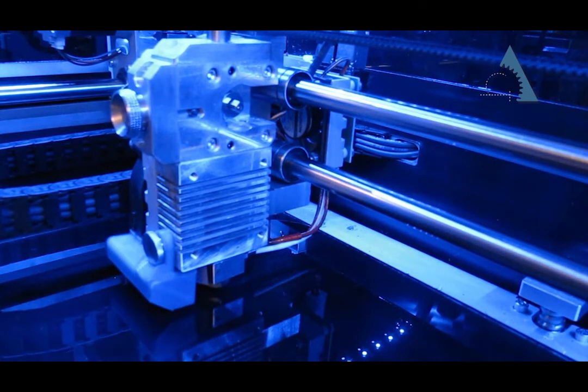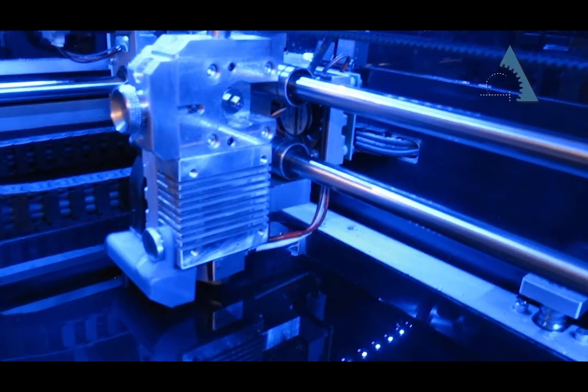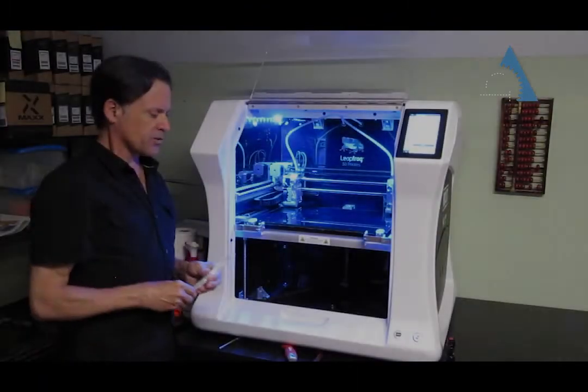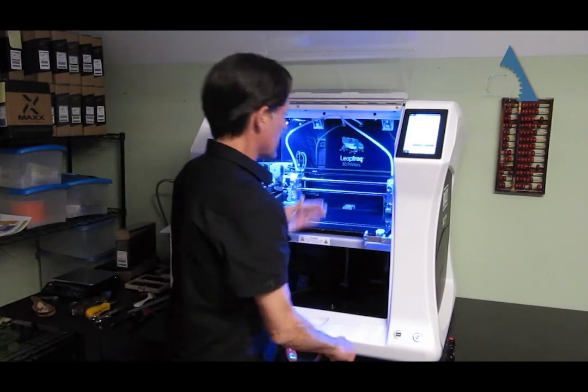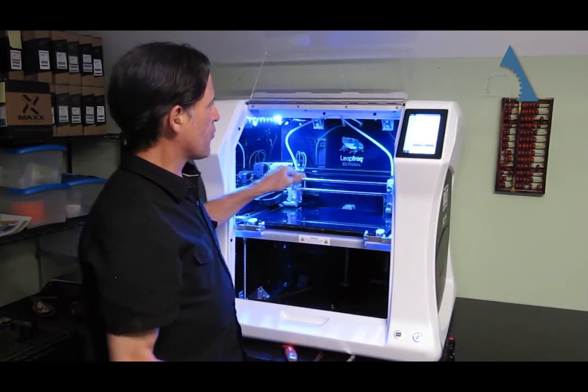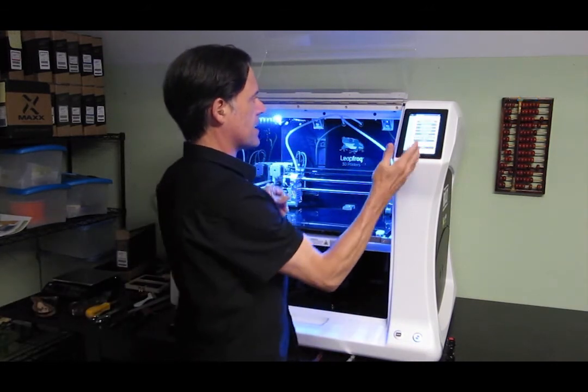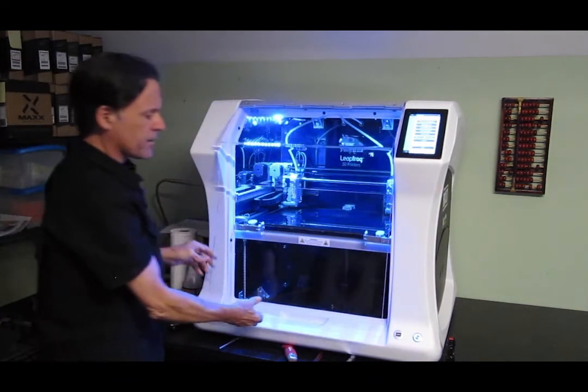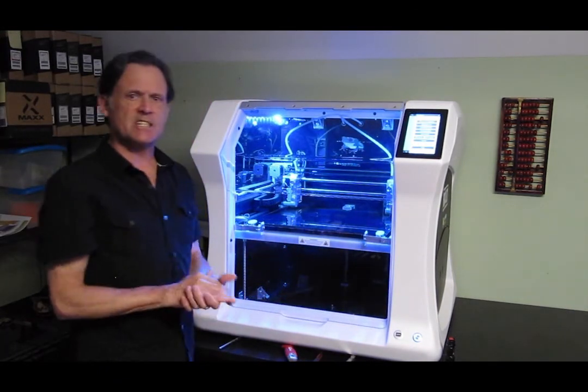The most important thing is that you do all four points the exact same way. You certainly don't want to have the extruder falling and hitting the bed. If you do all four, you have a nice level bed and you're ready to print. All the nozzles have been calibrated in all four locations. Close that up and you're ready to print. You do all that and you'll have a much more successful printing day.